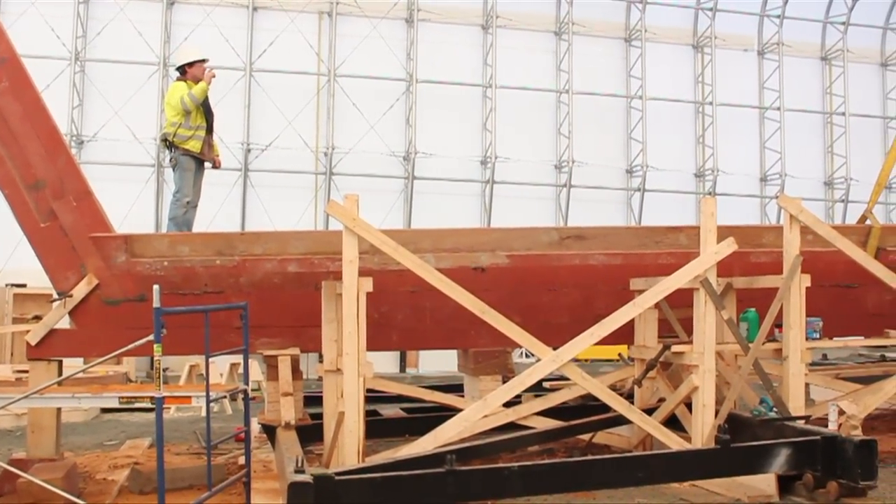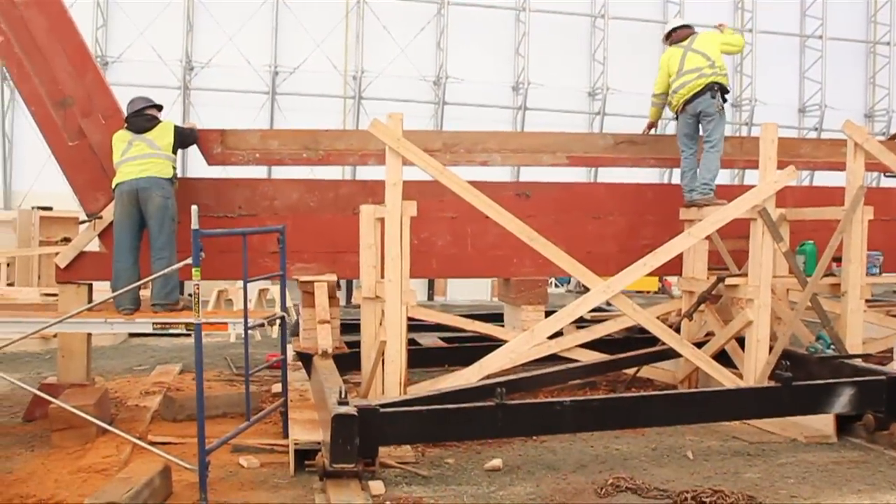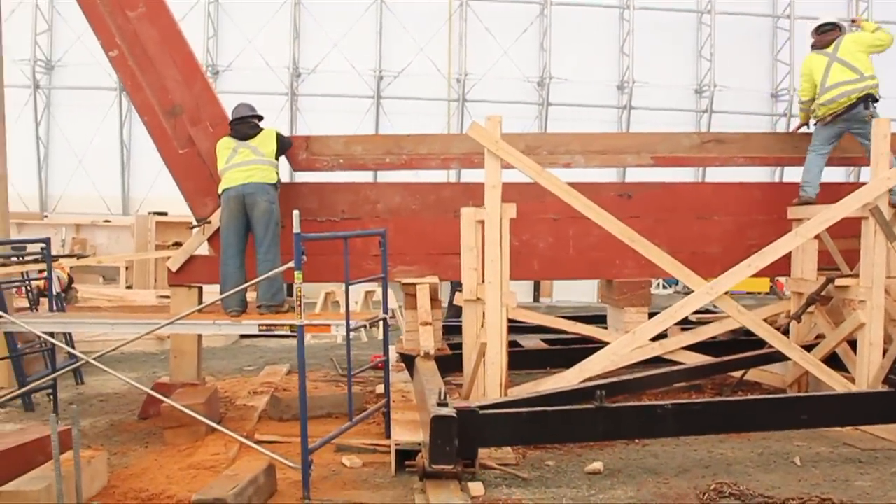The fourth keel is then hoisted up and set into place. It is checked for fit at the stern post and along the length of the keel.